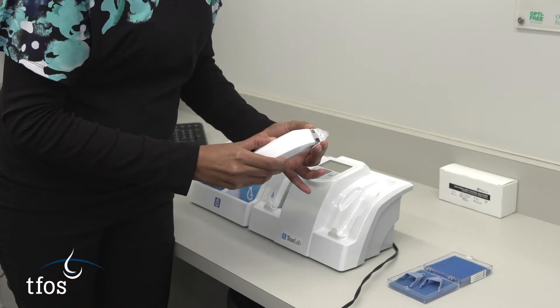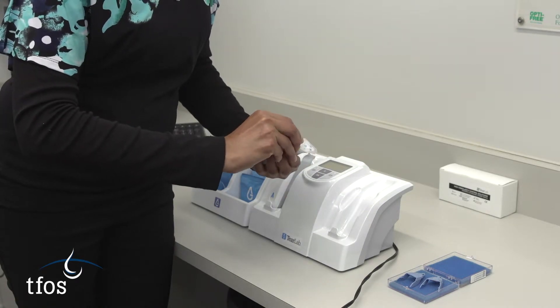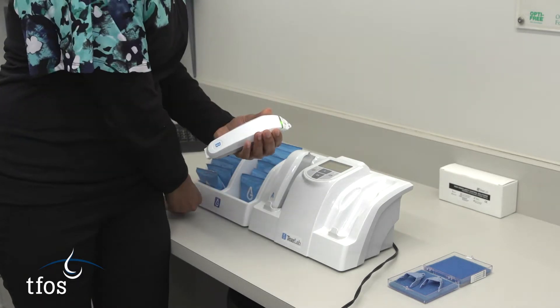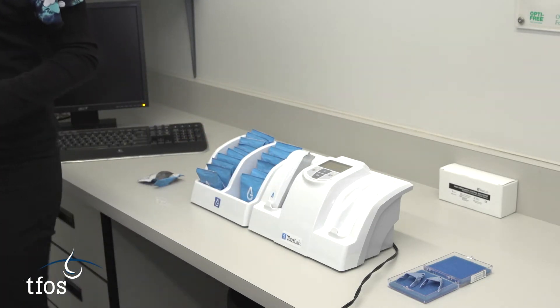The operator then has two minutes in which to collect the sample after removing the plastic cover from the test card. Delayed sample collection results in the timing out of the device and the procedure would need to be started over with a new test card.